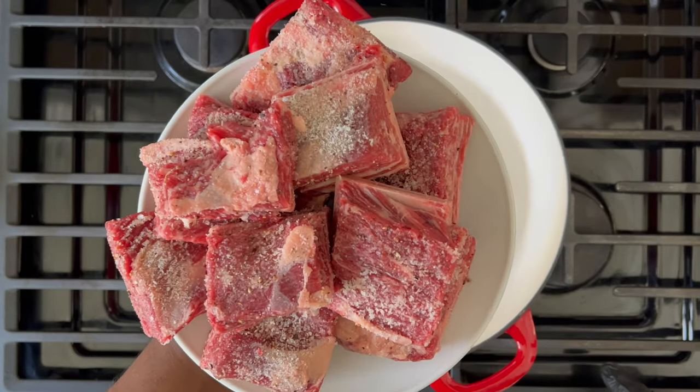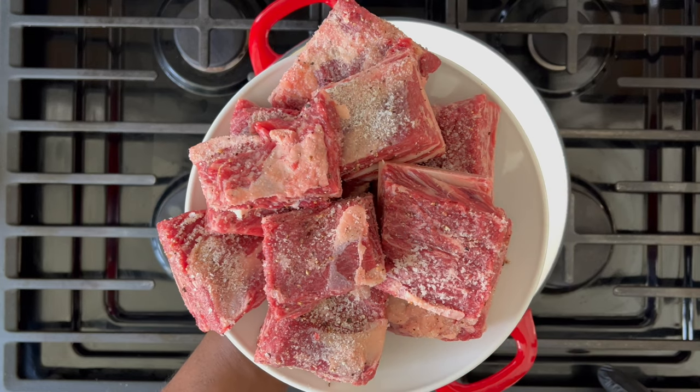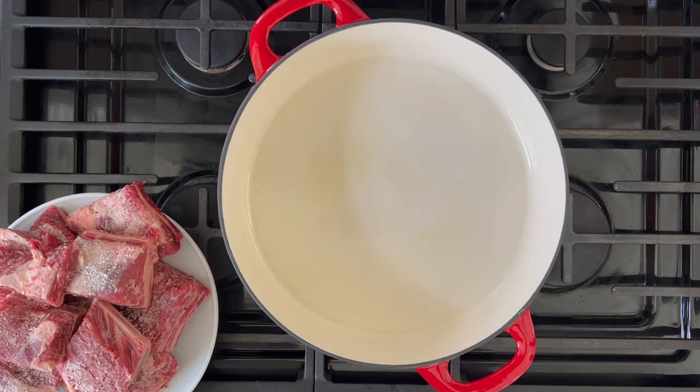Right before you're ready to brown your short ribs, you're going to salt them generously with some kosher salt. Don't be shy with the salt because you're going to lose some of it anyway when you drain away some of the renderings after you brown the beef.